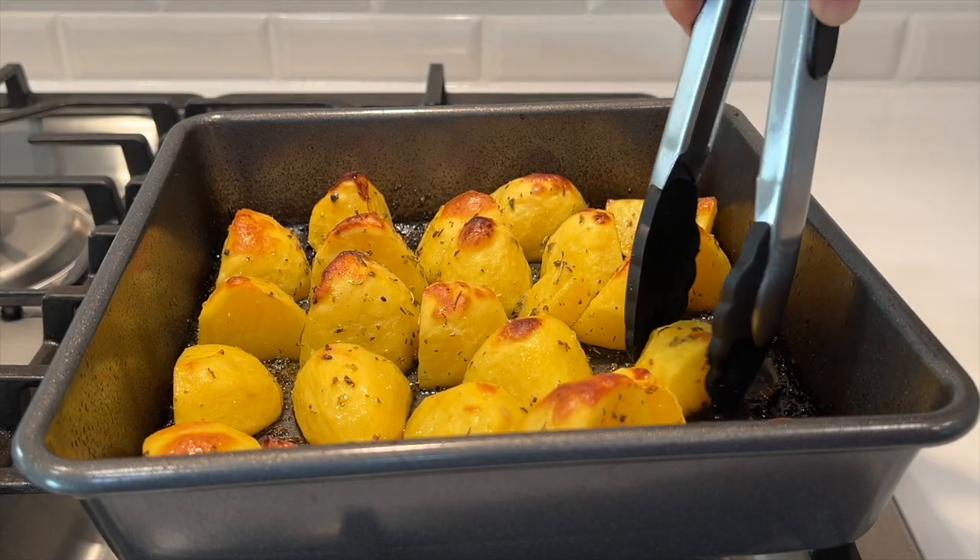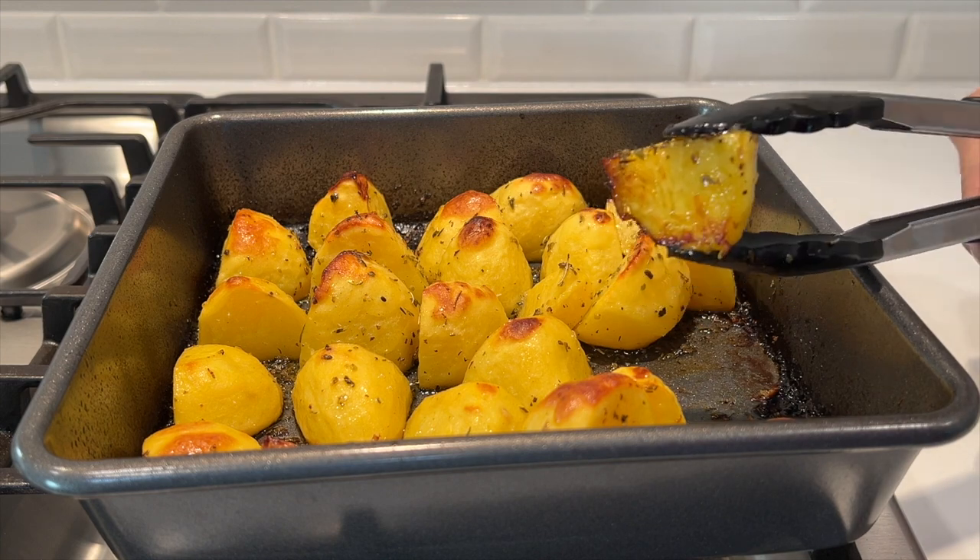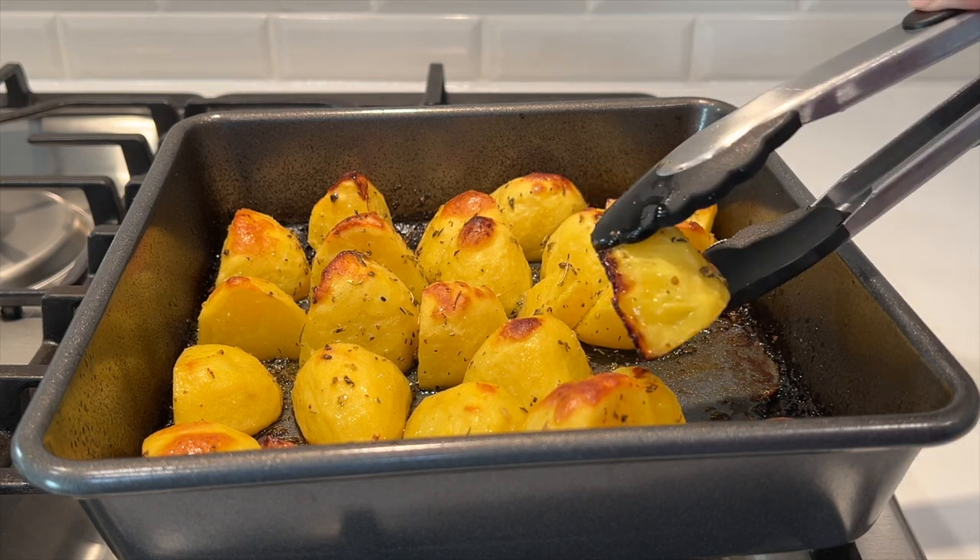If the potatoes are cooked through but not as crispy as you'd like, run them under the broiler for a few minutes.